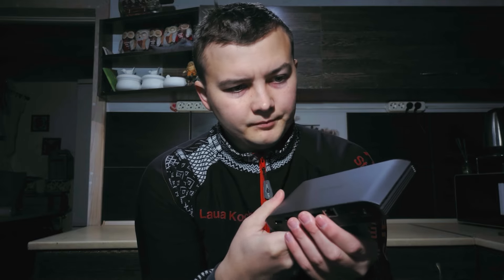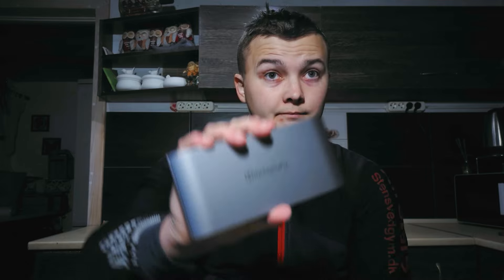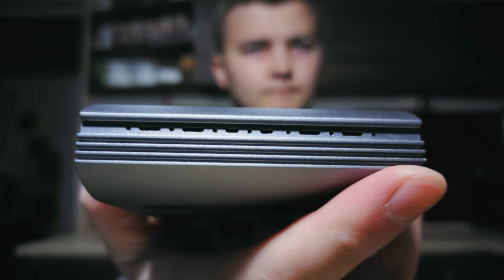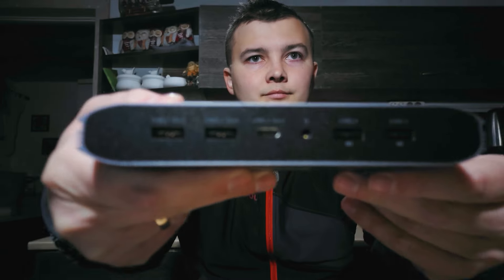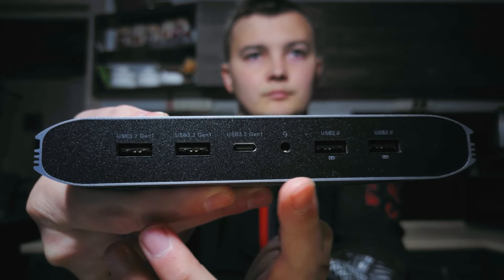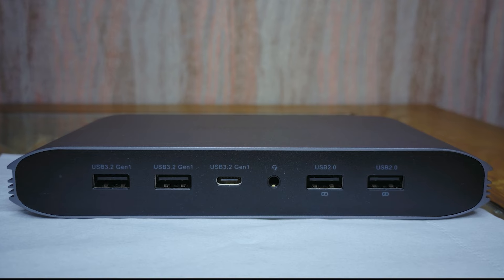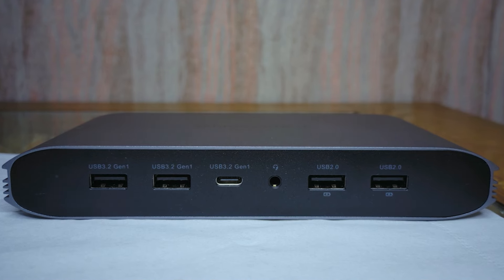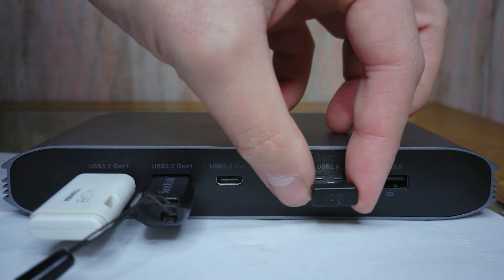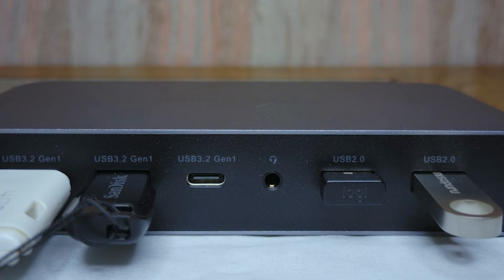The docking station itself looks quite compact and minimalistic considering the number of ports. I will say right away that I like this design. On the front we have two USB 3.2 ports, two USB 2.0 ports, one USB-C port — which can support 100W — and a headphone jack. With the USB ports you can connect flash drives as well as charge a phone and other devices.